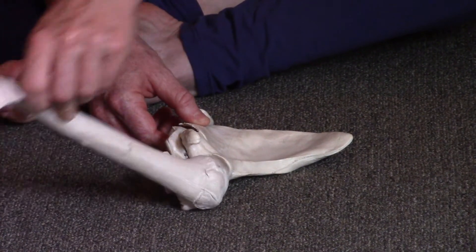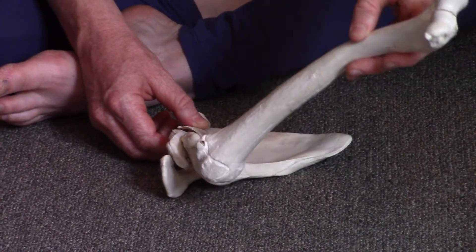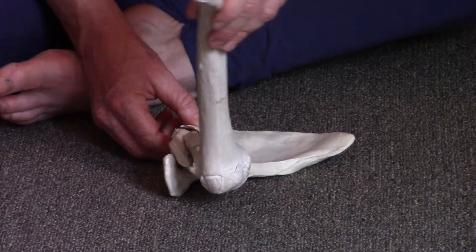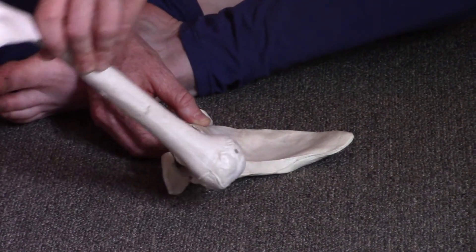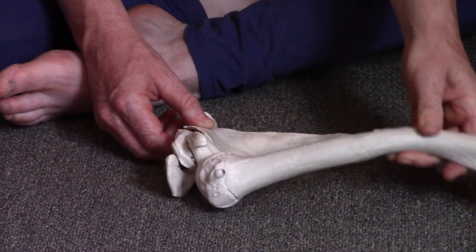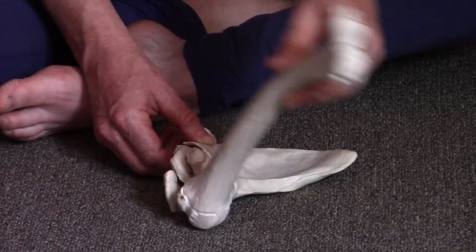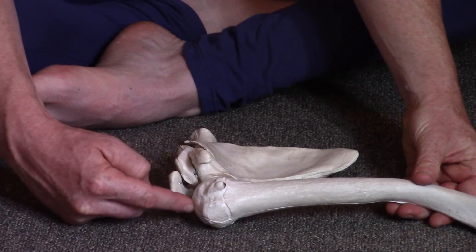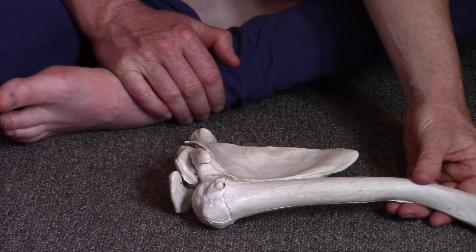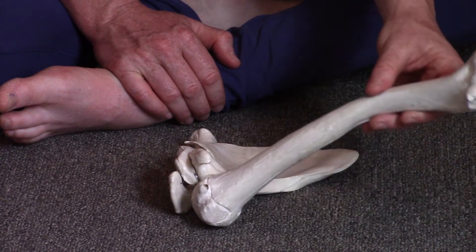Jessie will show what can happen if we don't keep it centered — it can move out. She's totally exaggerating, but we're going to really focus on keeping the head of the humerus centered — the golf ball centered on the tee. The image is that the head of the humerus, the ball part, is a heavy ball of iron — it's quite heavy — while the rest of the arm bone is light, just a light rod.